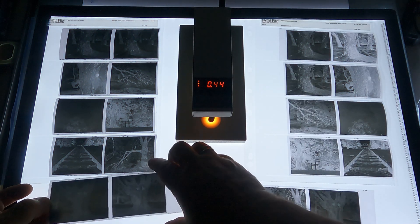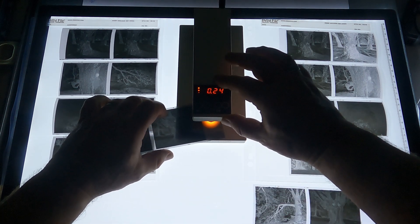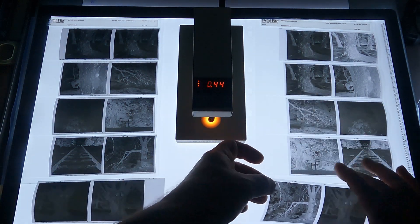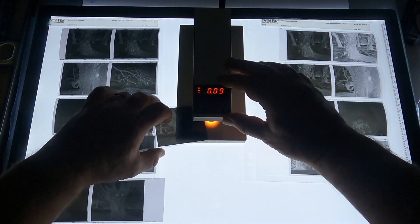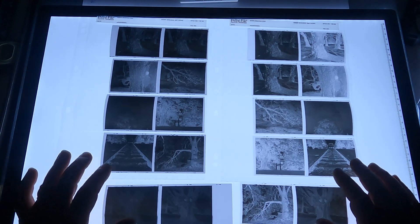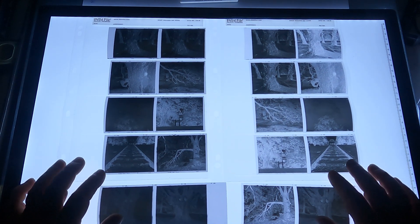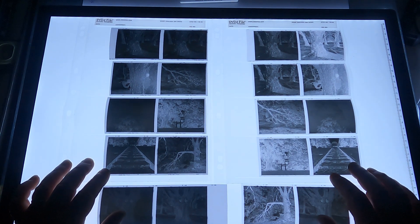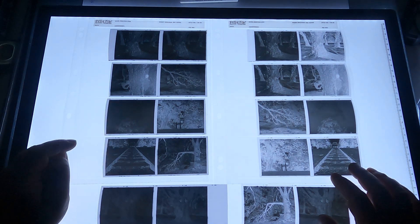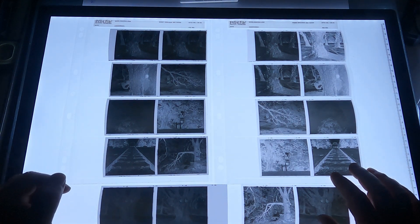I'll zero that out. So the spiked D23 reads 0.24, and the D23 one to three reads 0.09 — very different. I'm going to take these negatives upstairs and scan them in and take a closer look, because I really want to see how much the spiked D23's grain was affected and overall sharpness.